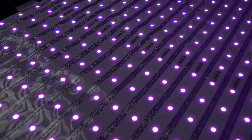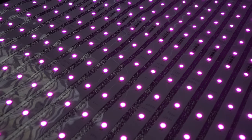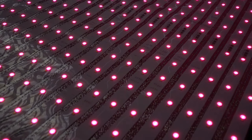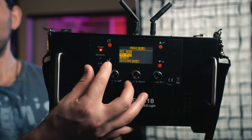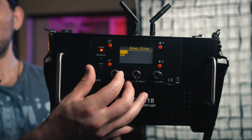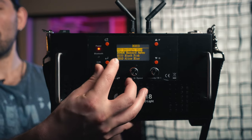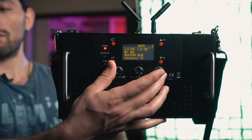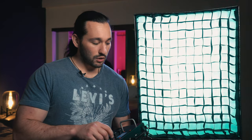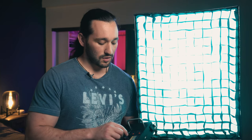This light was rated at a TLCI of 93 and a 95 CRI rating, so overall it's a pretty accurate light in terms of color. They also have what is called gel mode, which means you can go into pre-programmed gels from companies such as Roscoe and Lee. If you go into Roscoe, you can see a bunch of different presets, and if I select one — like, let's say, the daylight blue — it will go into this really cool daylight blue. There's a ton of pre-programmed gels in here, so you have a lot of different options.